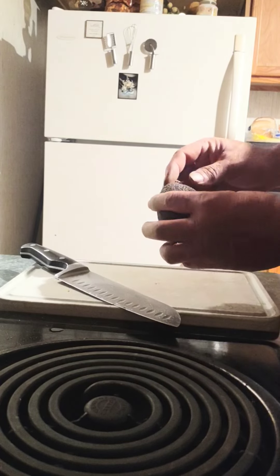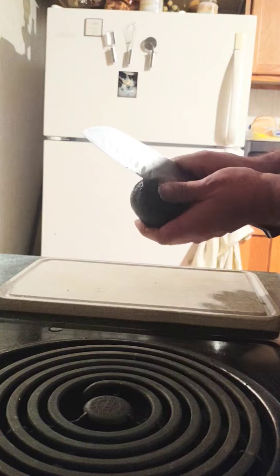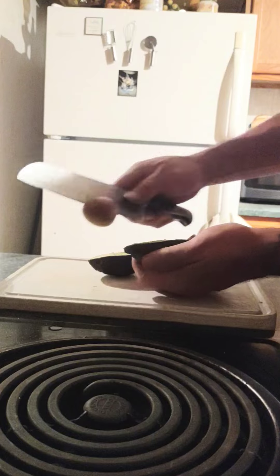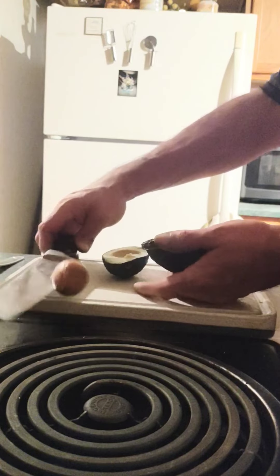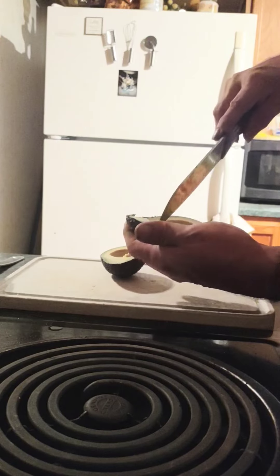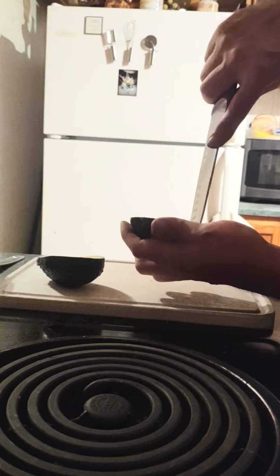Avocado! Best way to do an avocado — y'all haven't noticed this trick yet, get with it.